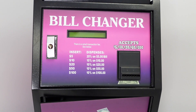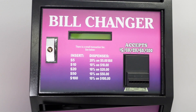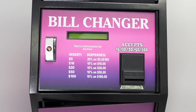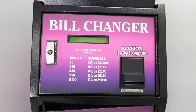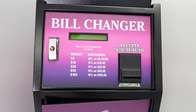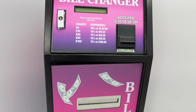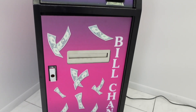For example, insert a $100 bill and pay out 90 $1 bills, insert a $50 bill and pay out 45 $1 bills, insert a $20 bill and pay out 18 $1 bills, and so on. The bill acceptance and payouts will be displayed on the LCD screen. You can also have this information printed on the top door decal and include that there is a small transaction fee.